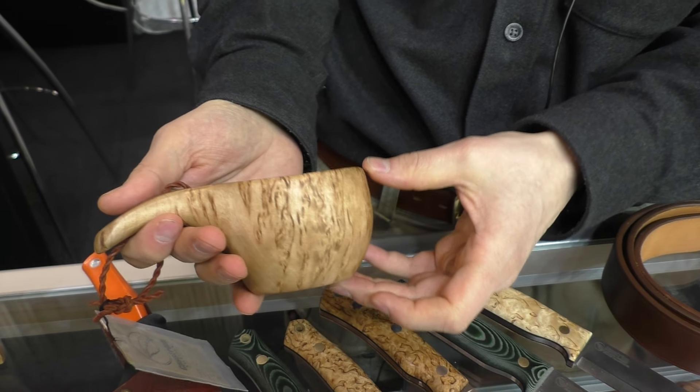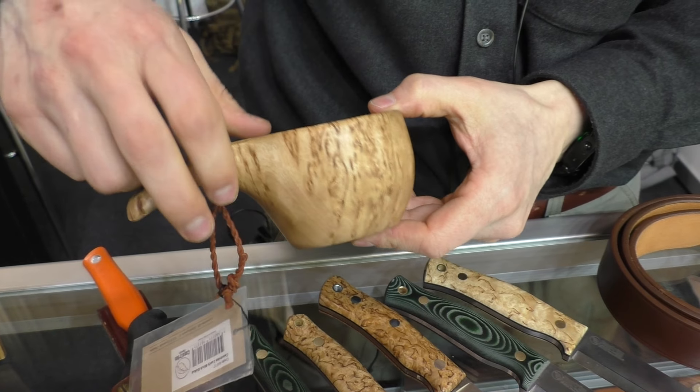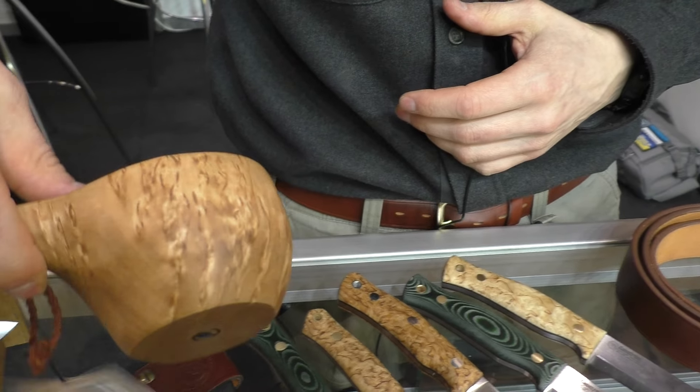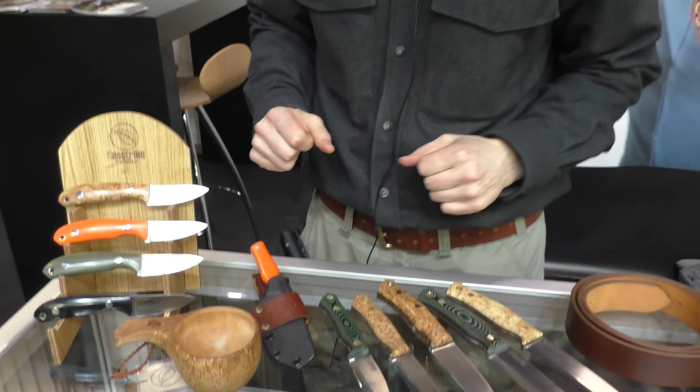This is also a new product we brought out this year — a curly birch kooksa cup. It's a traditional Swedish outdoor cup for coffee and water when you're out in the wilderness.